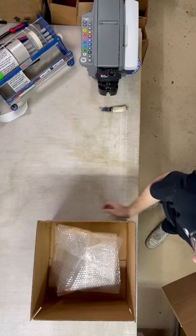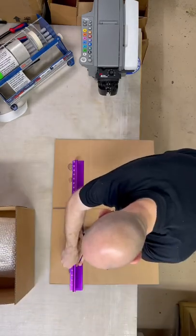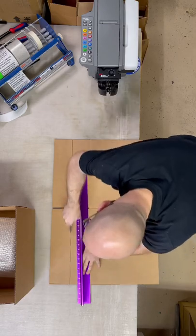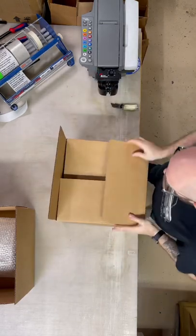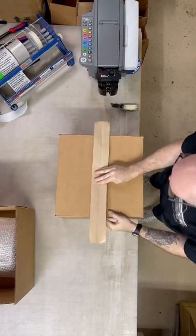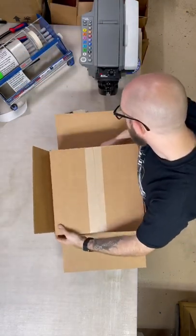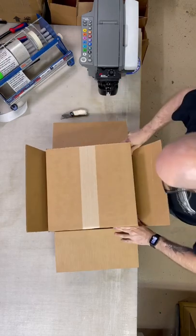So the box I'm using fits it really well, minus the height. So I had to use a separate box — same one, just trimmed off the flaps a little bit. And then you'll see I'm going to fold it, put it together like a normal box, and then I'm going to slide it into the top half of it. And then it should sit perfectly flush to the top of the box.